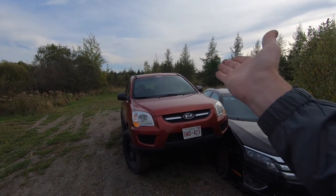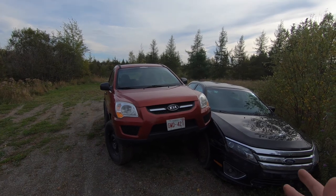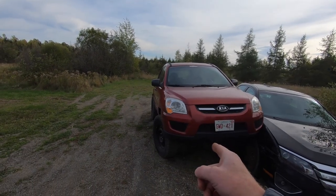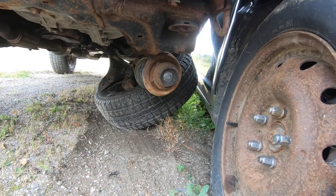Ladies and gentlemen, welcome back to another windy Sunday afternoon here at Old Car Auto Guy. Today we are going to be tackling Bubbles. You don't know what Bubbles is? Well, take a look. This is Bubbles. Bubbles is a 2009 Kia Sportage, just an LX model — four cylinder, manual transmission, front wheel drive. We lifted it, we put 31 inch tires on it, and I crashed it. As you can see, there's something that's not right there. Today, we are going to fix that.